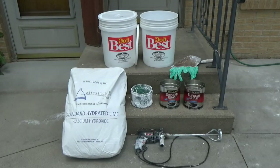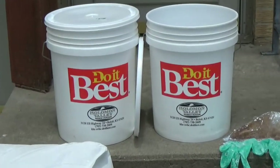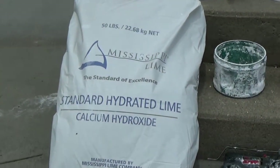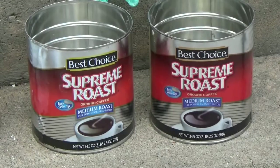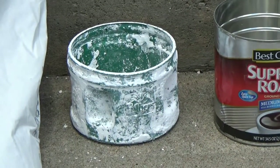In preparation, you will need two 5-gallon plastic buckets with lids for every 50-pound bag of lime you wish to turn into putty. For measuring, you will need at least two common metal coffee cans that are 6 inches tall and 6 inches in diameter. A smaller size coffee can or large plastic cup is also useful for scooping.